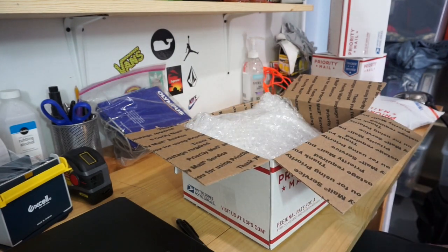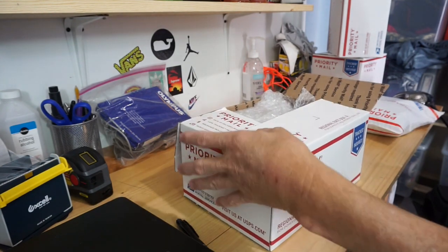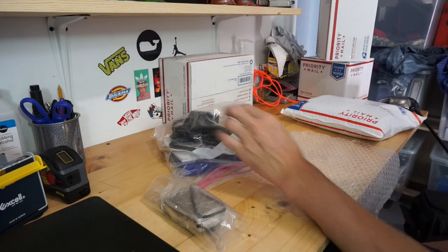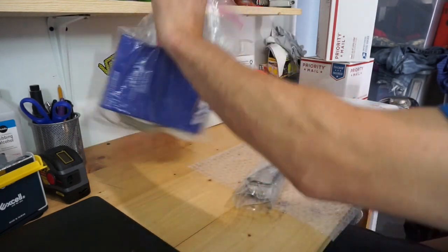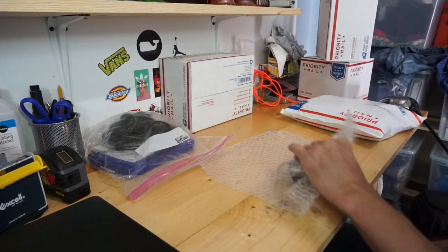The phone is wrapped in bubble wrap, fits in on an angle, and the headset goes right in there. Next up is the digital Olympus camera with the whole pack — charging cable and all. I put the camera separately in a plastic bag so it's not just floating around in there, then wrap it in a little bubble wrap.